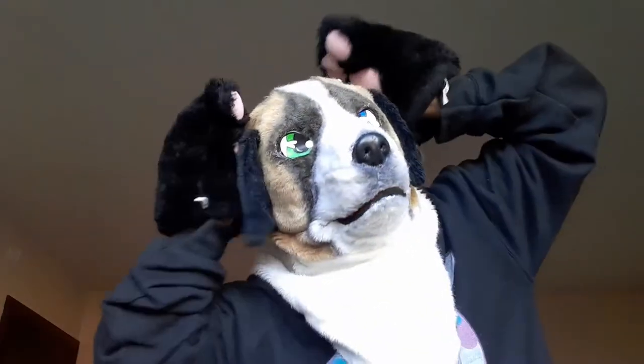You can make your own — like a dog with a beak and four ears, two on each side. You can just pull whatever you want out of your brain. It's really amazing what you can do making your own fursona.